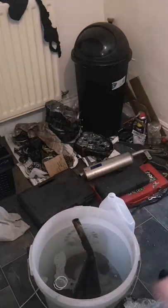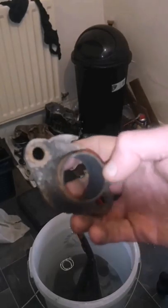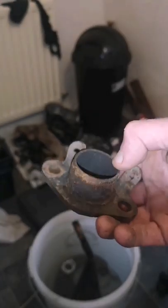And now I'm going to put it away for five days. I've just found something in the bottom of there, in the black bag it was in, so I'm going to put that in as well.